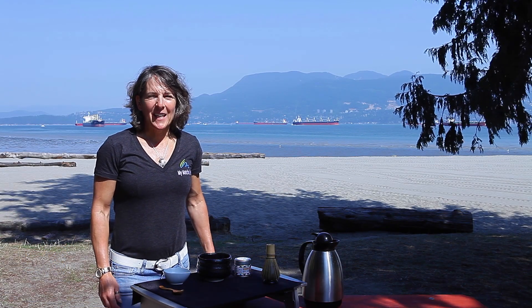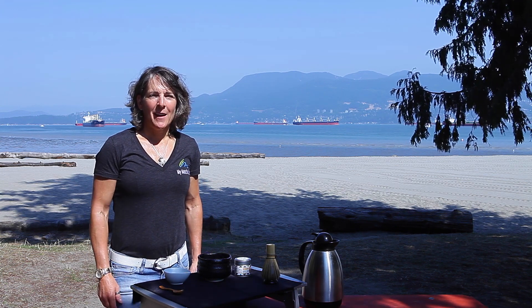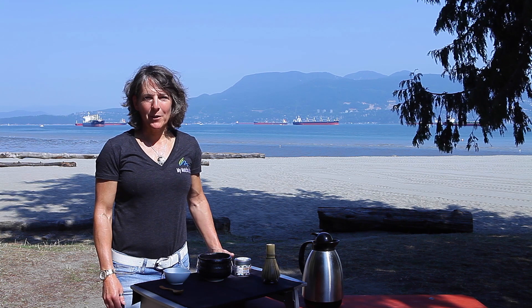Hi and welcome to the My Matcha Life kitchen. We're here today with this gorgeous vista behind me in Vancouver, Canada, and we're going to show you how to make a traditional matcha North American style.